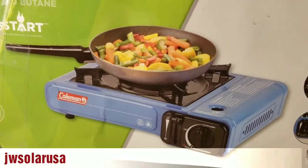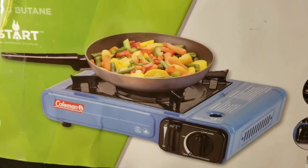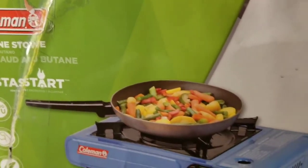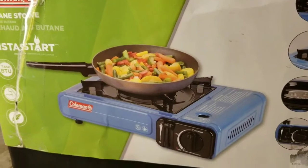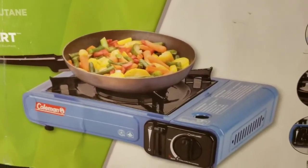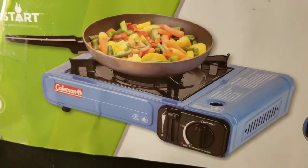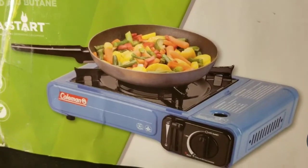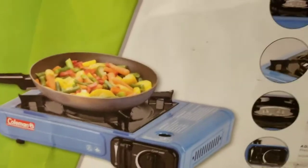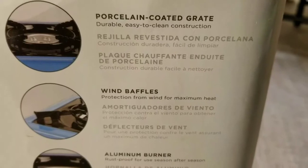Welcome back to JW Solar USA. Today I'm bringing you a new episode with the Coleman butane stove. This is just for a survival kit — it's portable and very efficient. You can utilize it when the power is down, in times of crisis, for camping, RV, boating, marine, and all that kind of outdoors stuff.